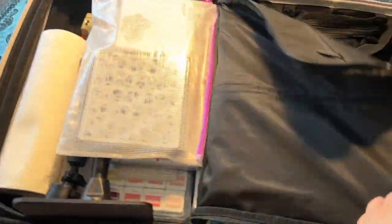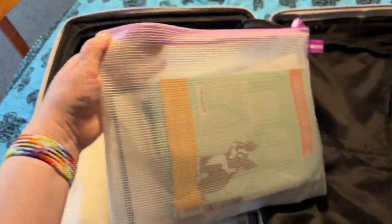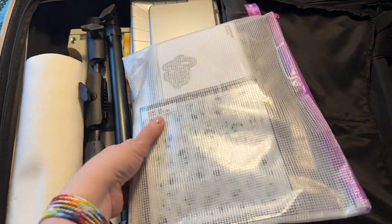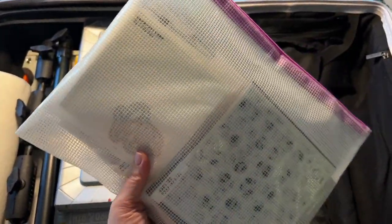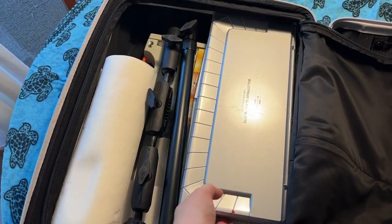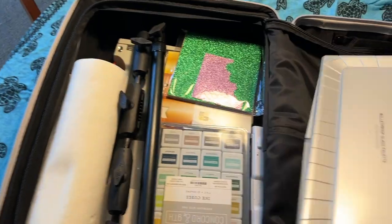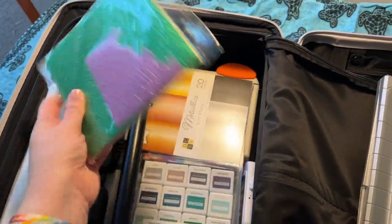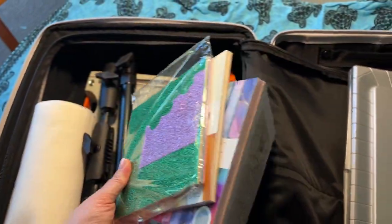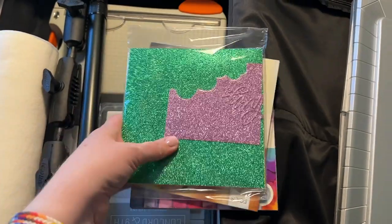On this other side of the suitcase, on the top is a mesh bag from Simon Says Stamp, and I have all of my stamp sets, stencils, and the few dies I brought to use with that die cutting machine. I packed a full watercolor set — it's true, I did. And then I have some glitter paper that I thought would be fun for die cutting, as well as a pack of metallics, and then the Craft Consortium ink drops paper.